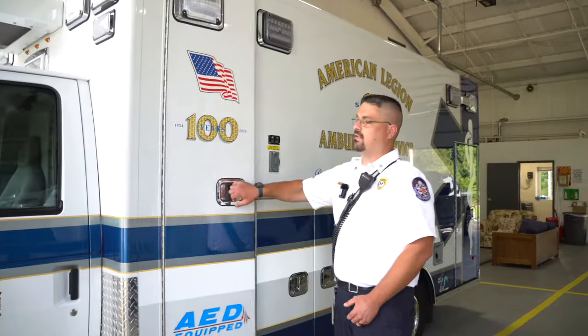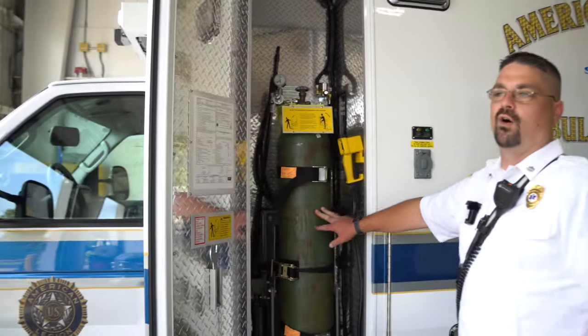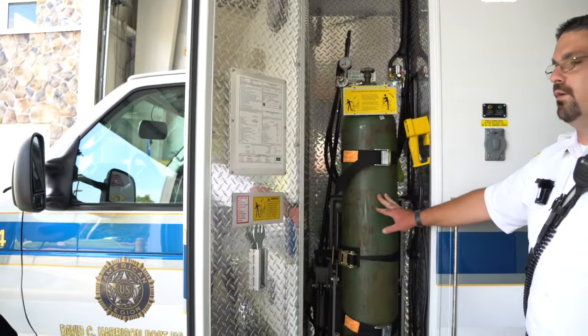Starting around the outside, this is the standard oxygen compartment — this is where all the oxygen is stored for the main supply on the unit.